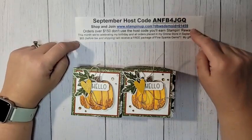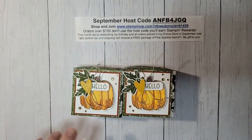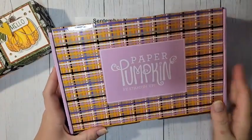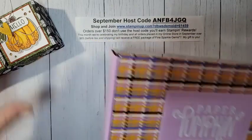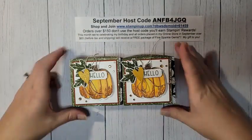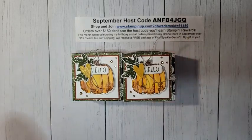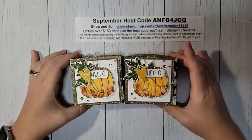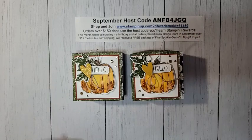That's it for me today! If you're shopping, head to my store and make sure to use the host code. Join me in my VIP group at 1 p.m. for the paper pumpkin unboxing. If you're watching on Facebook, please share with your crafty friends. If you're on YouTube, please like and subscribe to my channel — that really helps me out. Have a great day, bye!